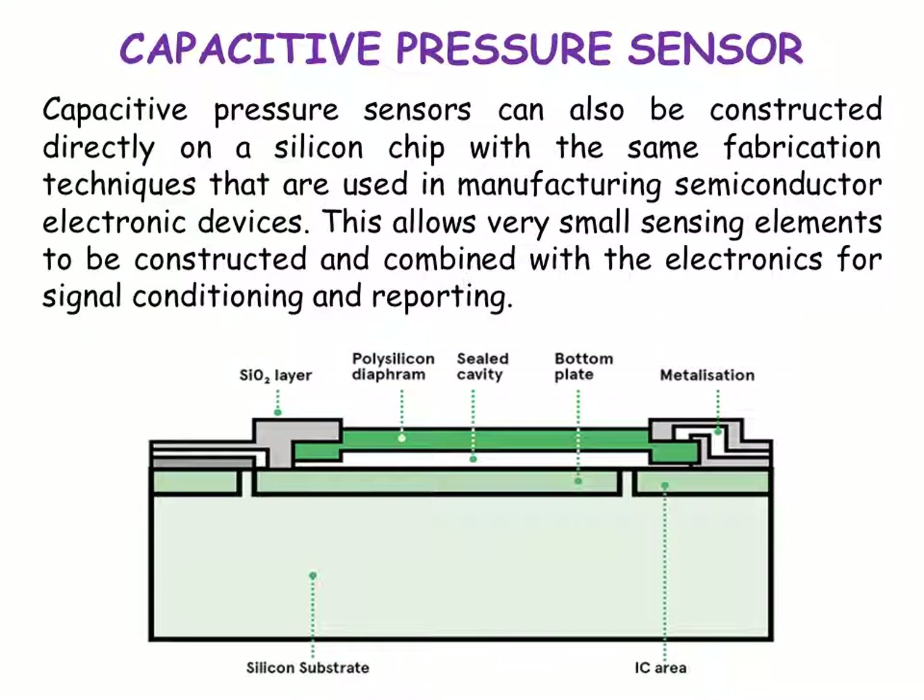Capacitive pressure sensors can also be constructed directly on a silicon chip, as shown in a diagram, using the same fabrication techniques used in manufacturing semiconductor electronic devices. This allows very small sensing elements to be constructed and combined with electronics for signal conditioning and reporting.